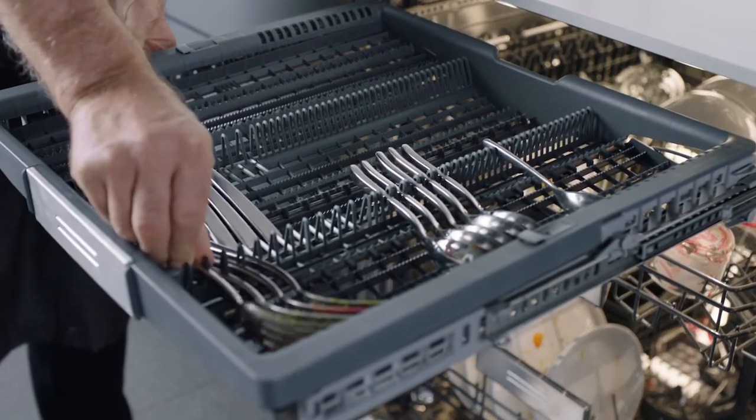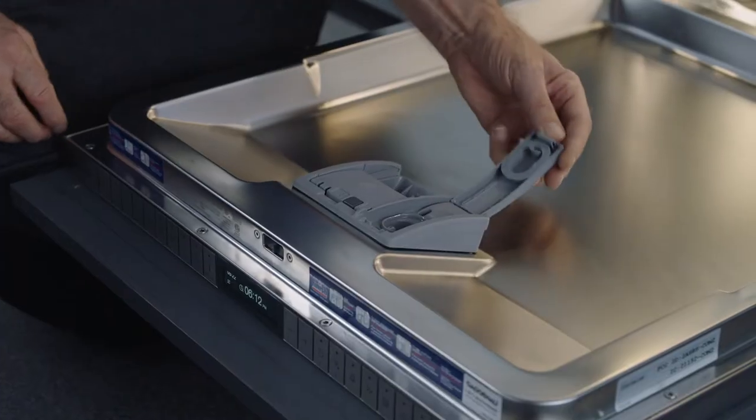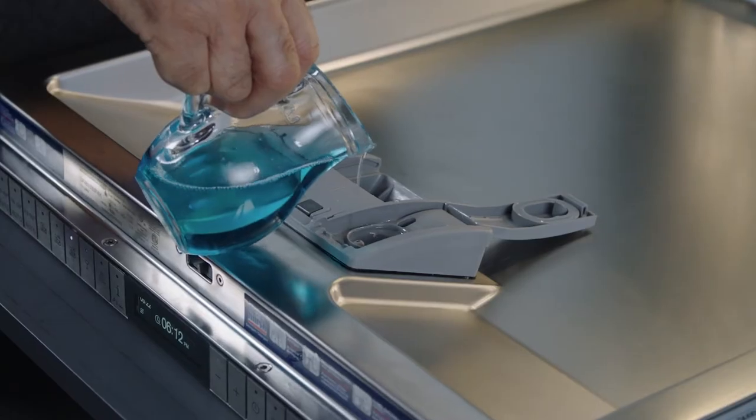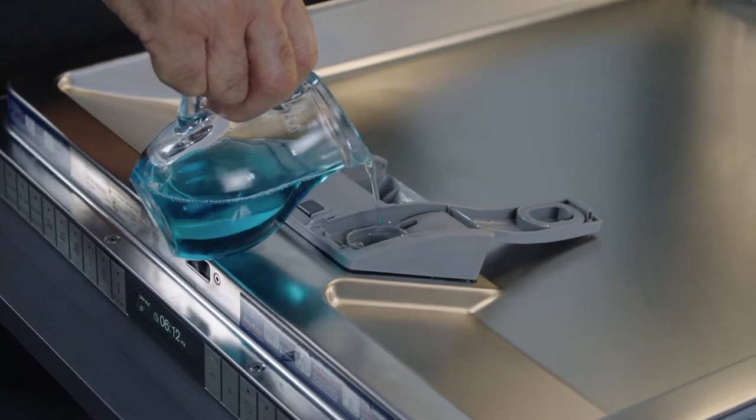Three positions for the middle rack and full adjustability allow for customizing to daily or unique needs. The smooth gliding racks on ball bearings close softly to prevent damage to your glassware. To add rinse aid, open the dispenser and add liquid rinse until it is filled. It will provide optimal drying results. Be sure not to overfill.